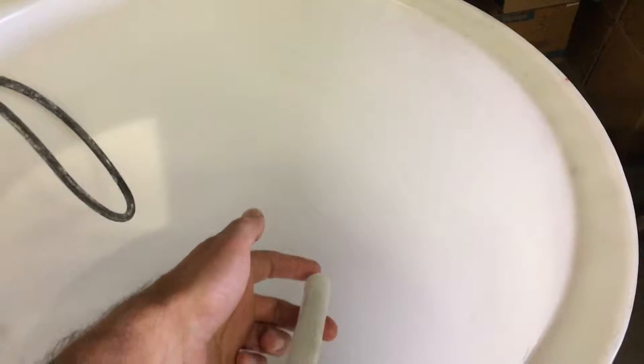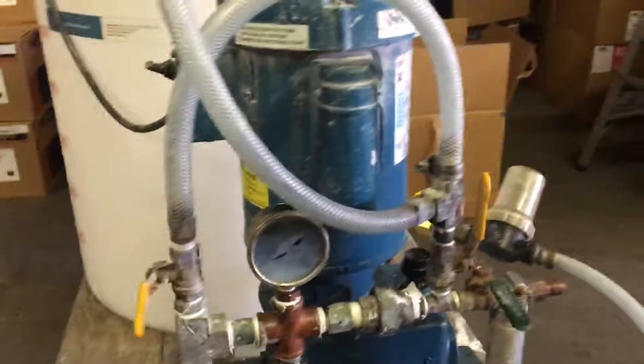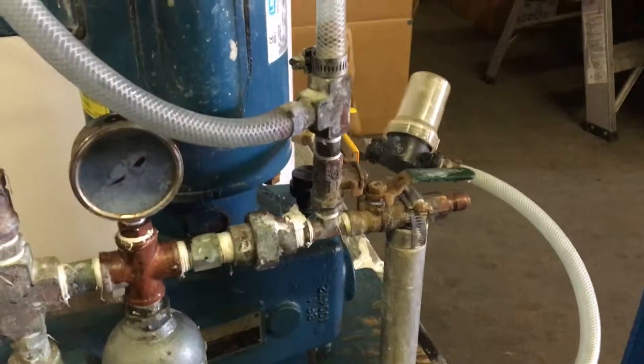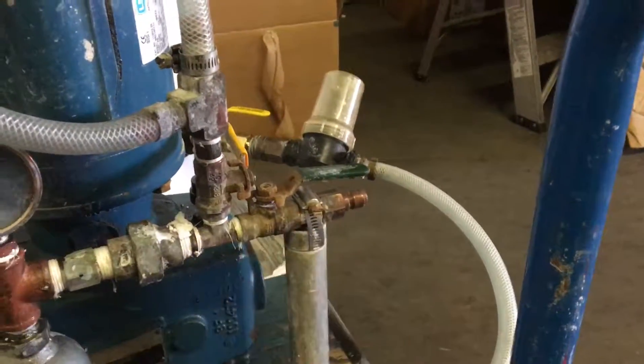Once you see the liquid coming out, you're going to shut this off, shut this off, and open this valve, and the alum will be going this way into your hoses.